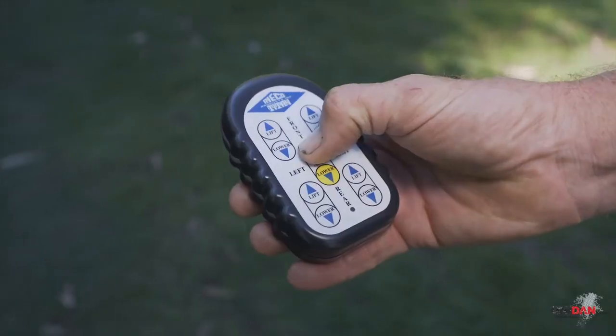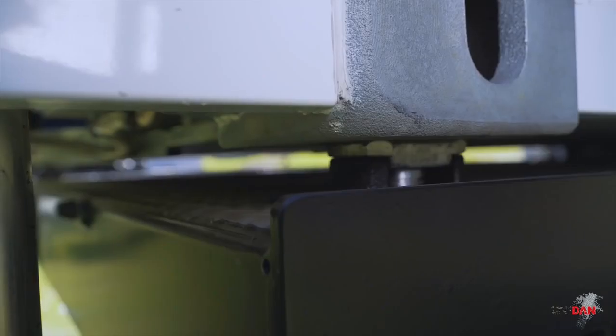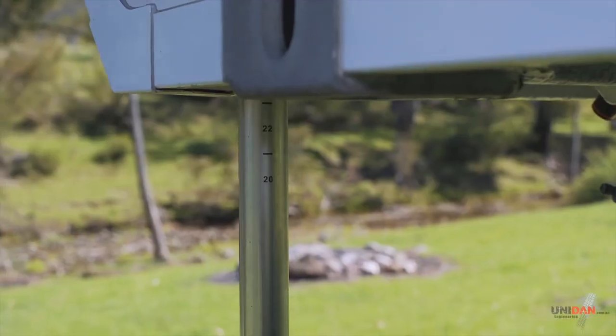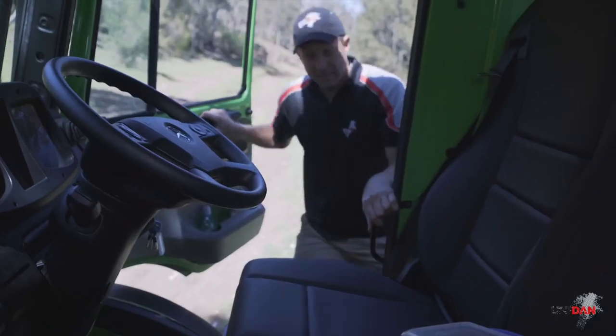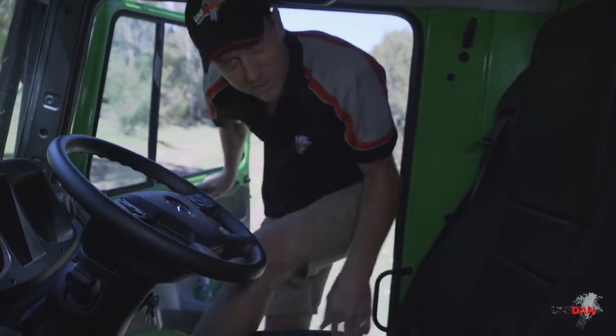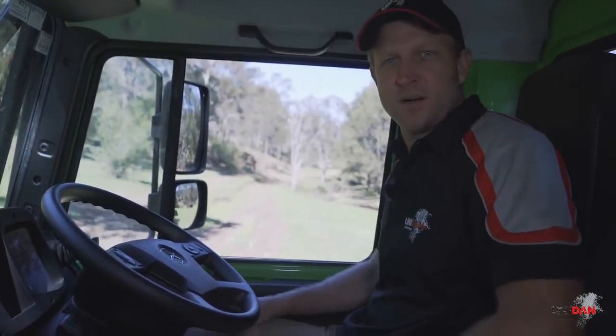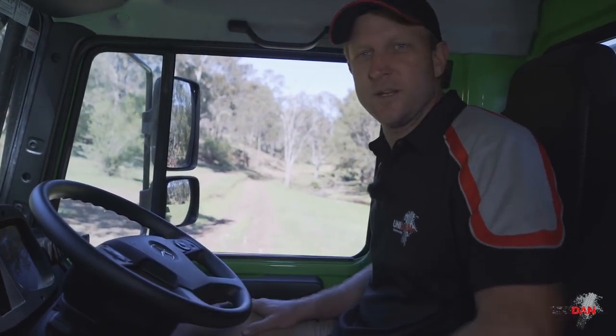Once we've got our legs down and found an appropriate camp spot, we get the controller out, press the up button, the camper body will lift up and we drive the truck out. Then press the down button, she'll come down and you can self-level it. So now the camp's set up we can go to town - or here at Genoan Hills 4WD Park, get out and see what the Unimog can do.